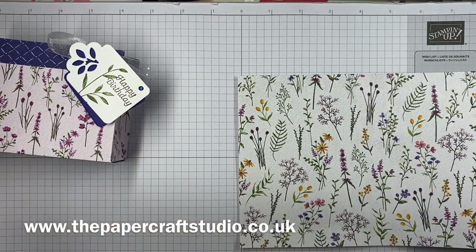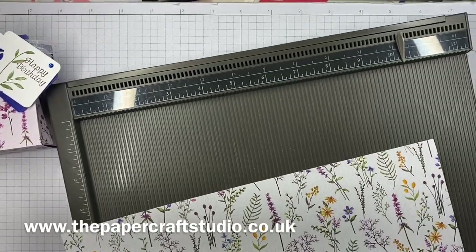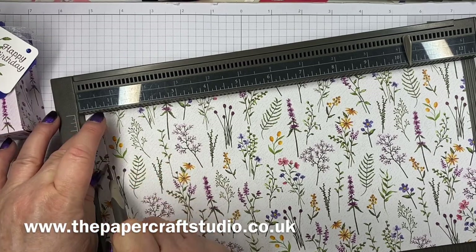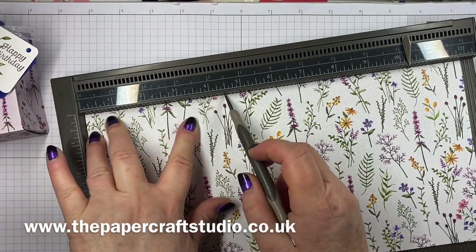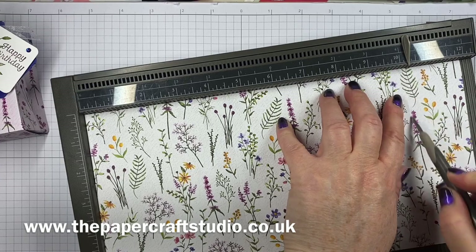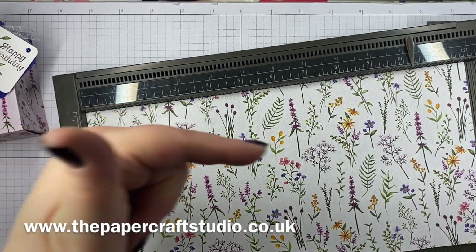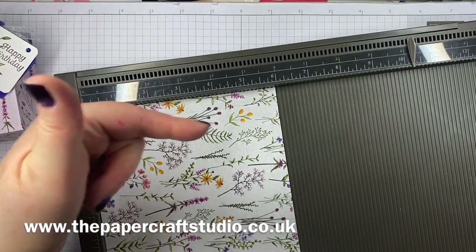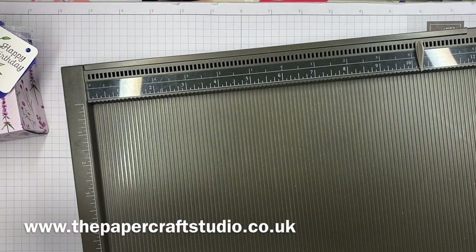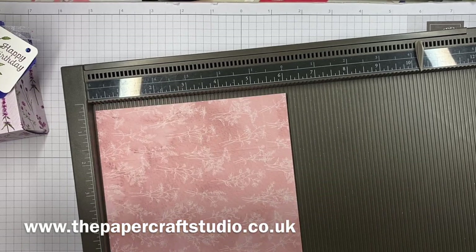I'm going to bring in my Simply Scored scoring tool. On the long side, you're going to score at half an inch, four and a half, six and a quarter, and ten and a quarter inches. Then you're going to rotate it — if you have a pattern, you want the right side up going that way, so all the flowers are pointing that way. On the short side, score at one and three quarters all the way down, flip it over, and then score at five and a quarter on the other side. That's all the scoring done.